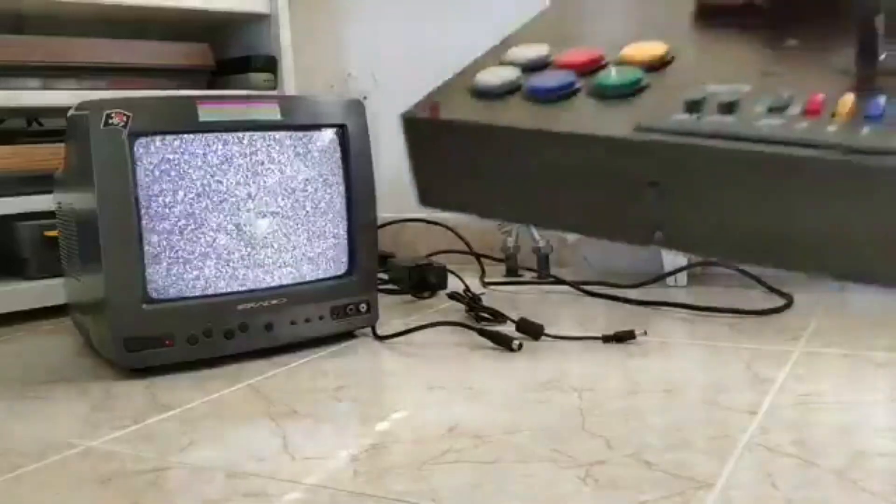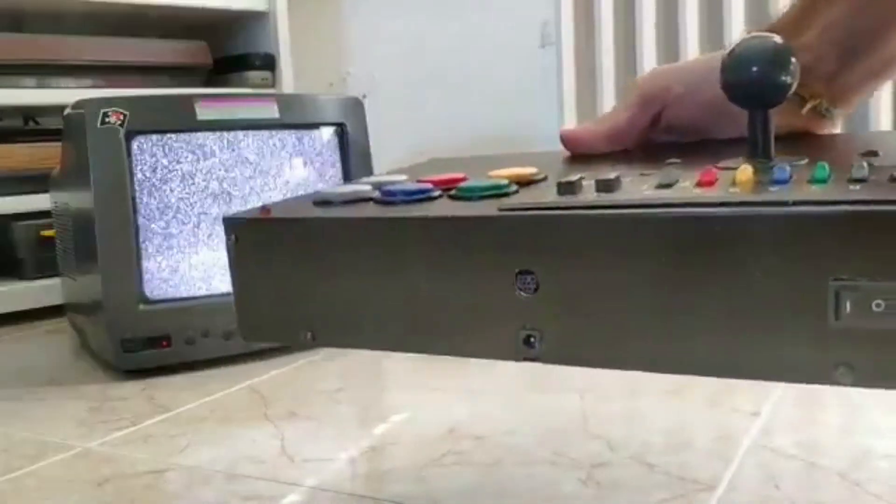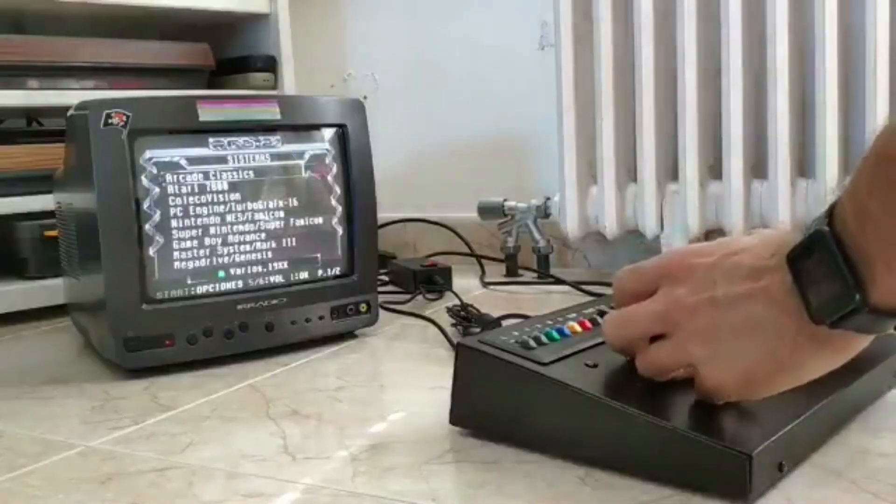There is no need for an external power supply, only the usual plug for a Raspberry. The flexibility that its design offers us will allow us to install it practically anywhere, turning an arcade stick into an independent unit with its own audio and video connector, and the entire system housed inside.